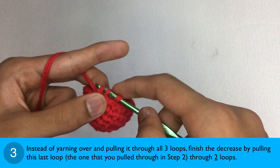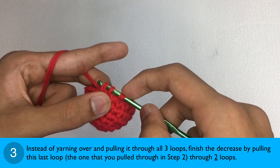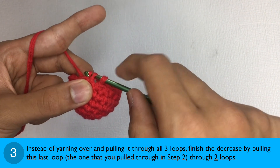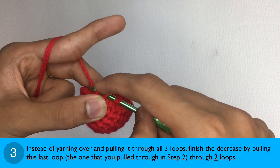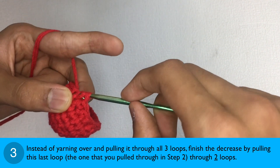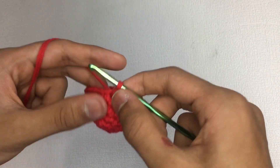Step 3: Just like the single crochet two together, you should have three loops on your hook, but instead of yarning over and pulling it through all three loops, finish the decrease by pulling this last loop — that is the one you just pulled through in step two — through two loops. And there you go — we have made the sharp decrease.